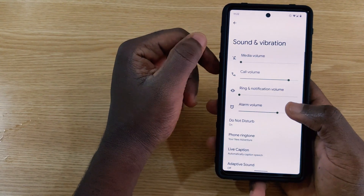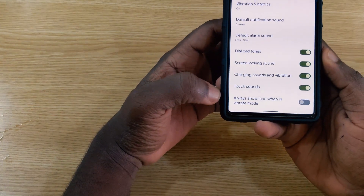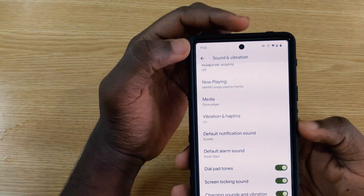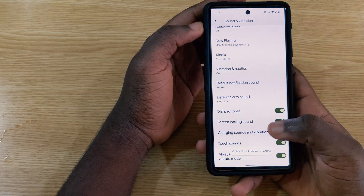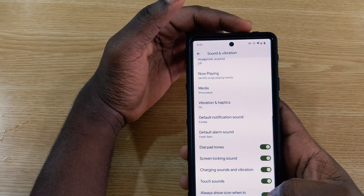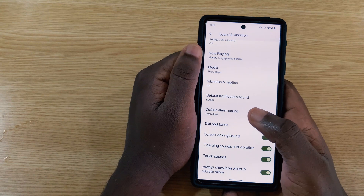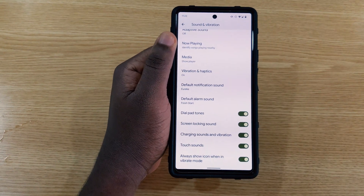In Sounds and Vibration settings, there's a new option: 'Always show icon when in vibrate mode.' When enabled, the vibrate icon stays visible in the status bar, and you can toggle it on and off.